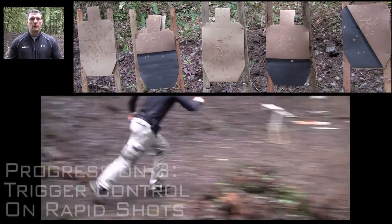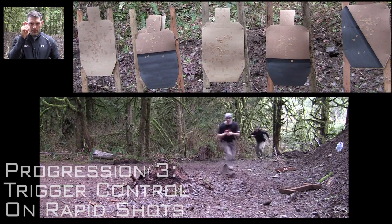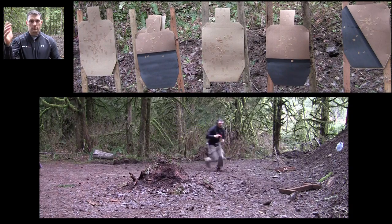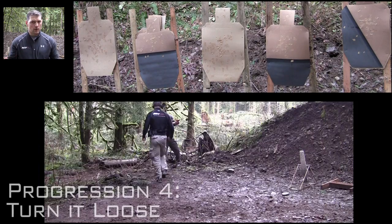Next progression three is trigger control with multiple shots, where we reciprocate the shots. So we go one, two, three — and we've got to have that ability to manipulate that trigger without disturbing the muzzle. Three shots per position.